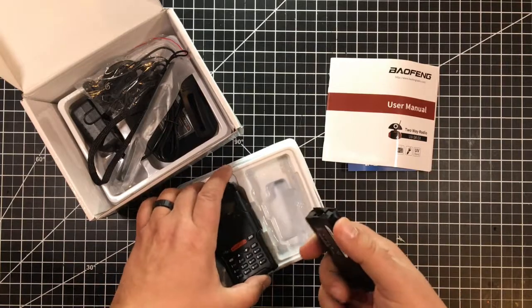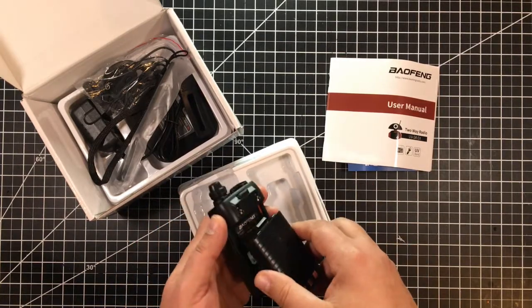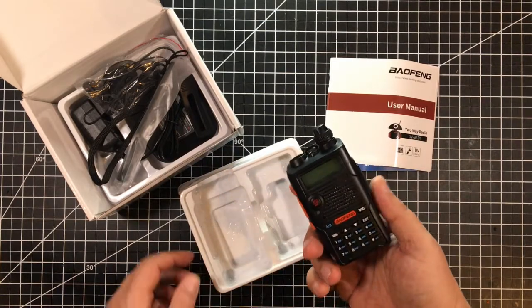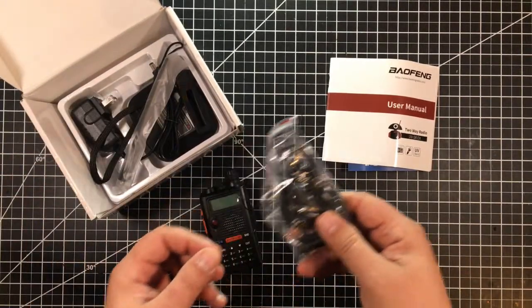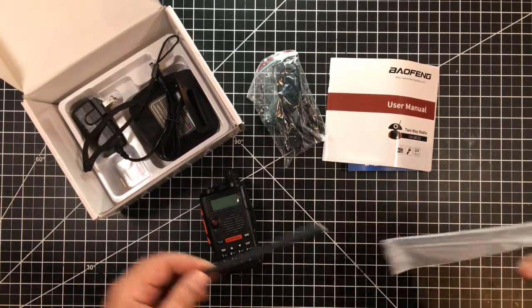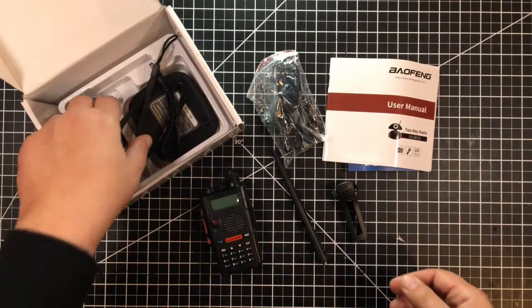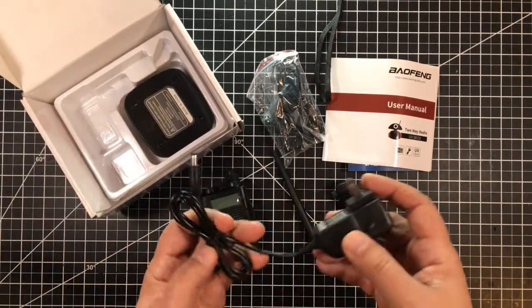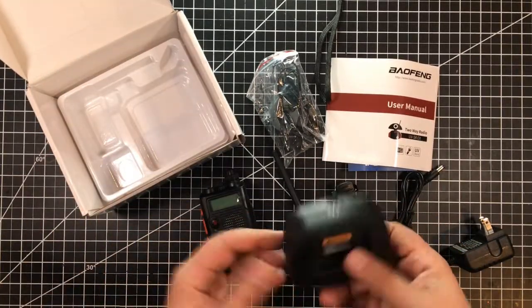So we've got the battery, and whoops, nearly dropped it. The battery just pops in like that and Bob's your uncle. With that out of the way, we have the obligatory secret service ear set, the high-gain antenna, the obligatory belt clip, the lanyard — who knows why — a wall-wart type charger, and a charging base.